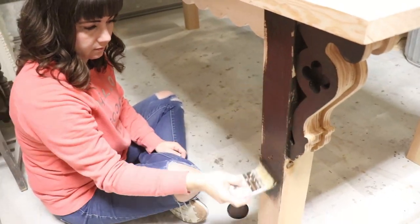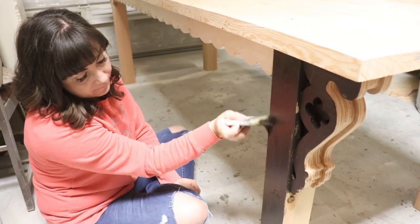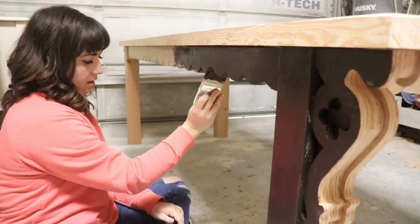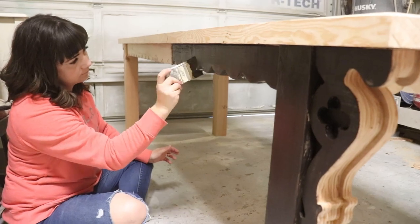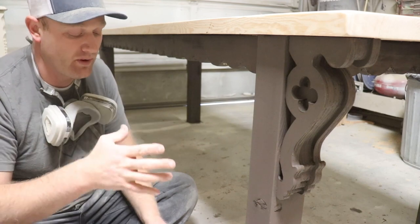I'm not super worried about the base coat being perfect. We're going to layer at least two more colors on top, so perfection isn't needed — I just want pretty even coverage so that when I distress back I'm not seeing the light color underneath. We've got the base coat of layered chocolate on; it's nice and dark, that's what we want.